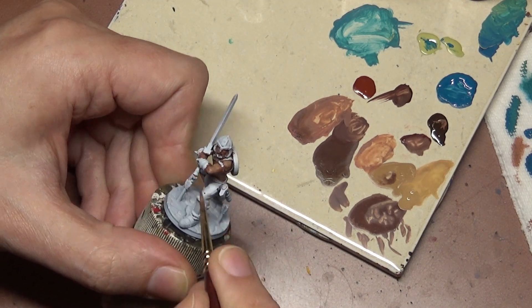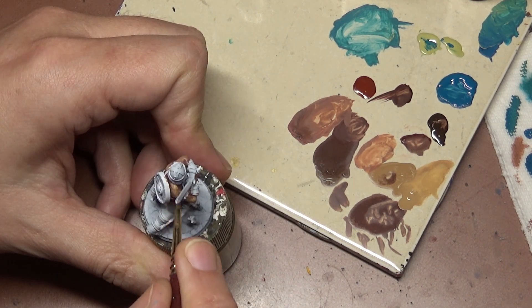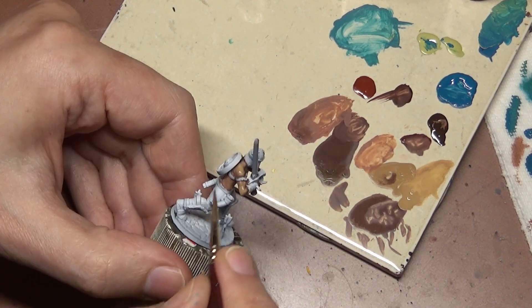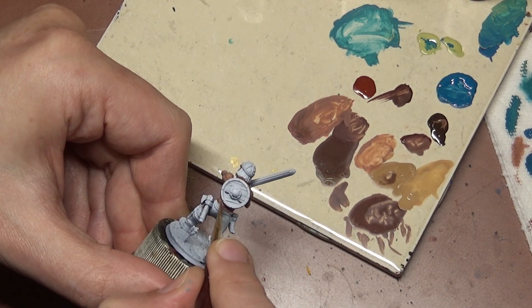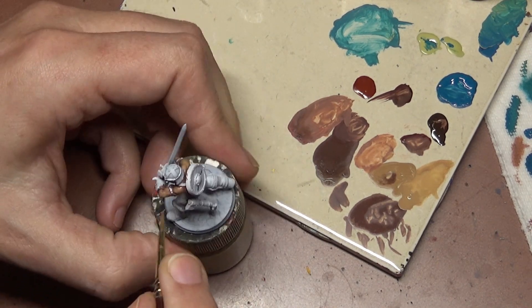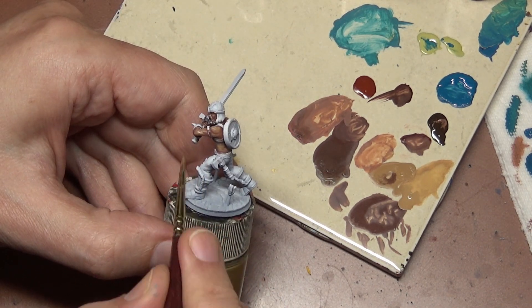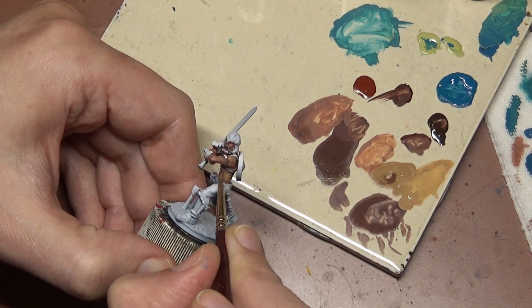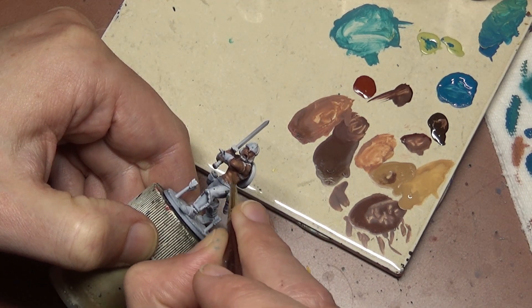Every paint manufacturer has various bottles marked 'flesh' for painting different types of skin tones, but I find them rather limiting and a lot of them are not very realistic. You're not going to find a bottle marked flesh for every possible skin tone. So it's good to experiment and use bottles not marked flesh. In previous videos we've used Brown Sand and Beige Red — just because it says 'wood' on it doesn't mean it has to be used for wood, and just because it doesn't say 'flesh' doesn't mean you can't use it on flesh.